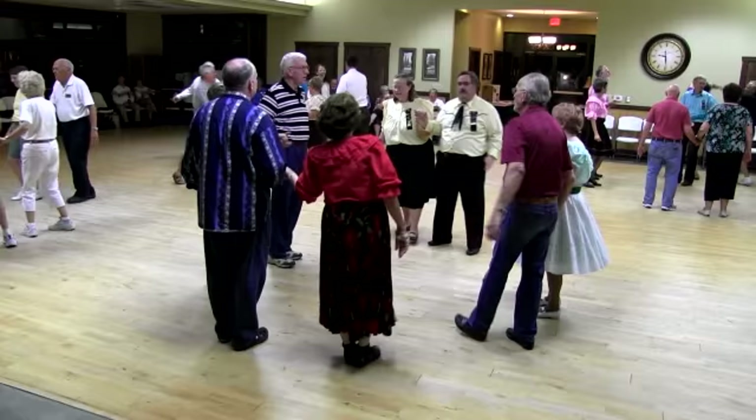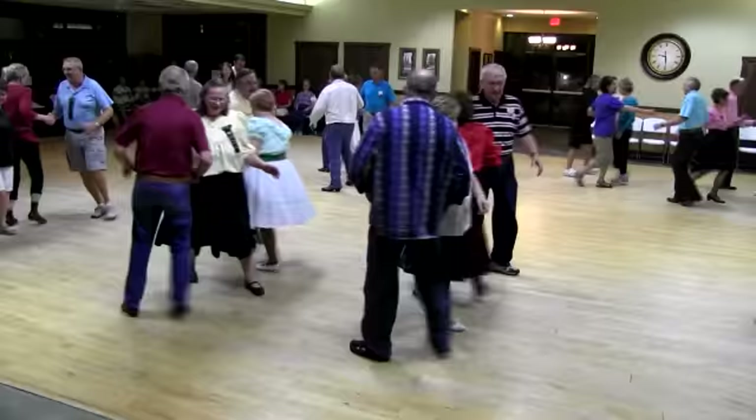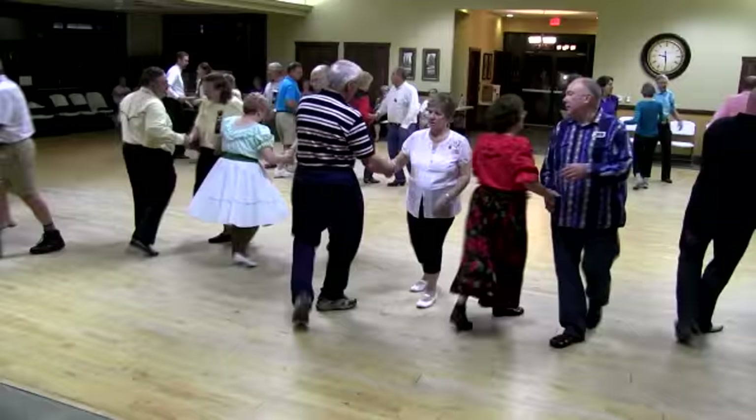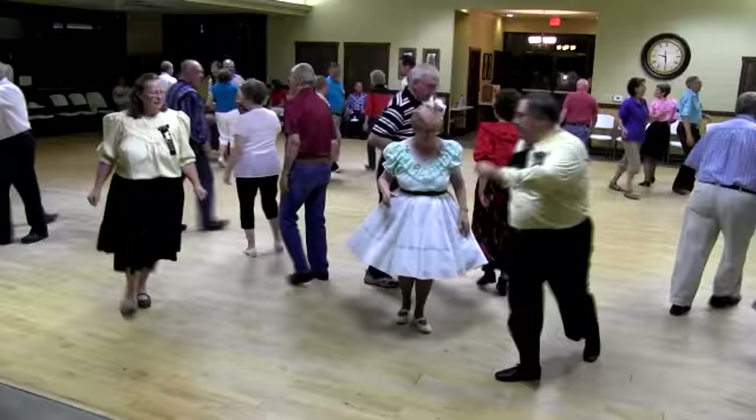Heads step to a wave. Recycle. Start through. Zoom. Pass through. Swing through. Spin to the top. Grand swing through. Grand swing through. Right in the left through. Load the boat. Woo-hoo!